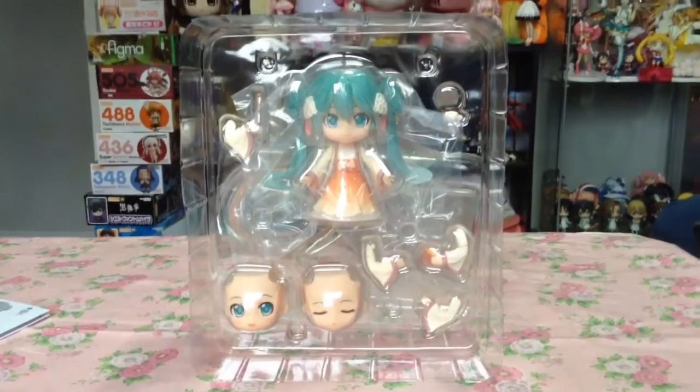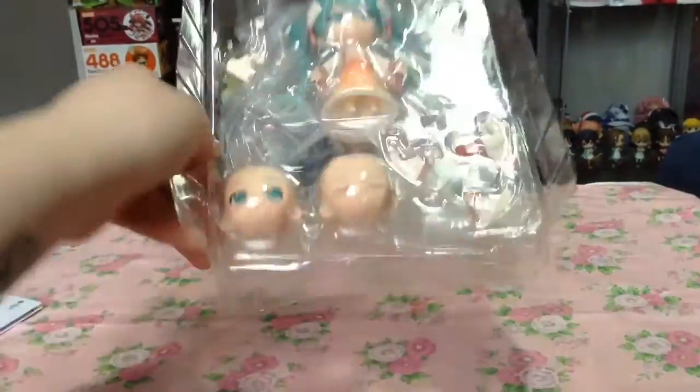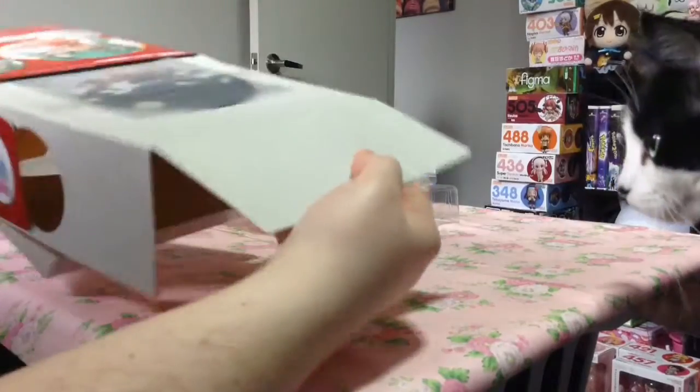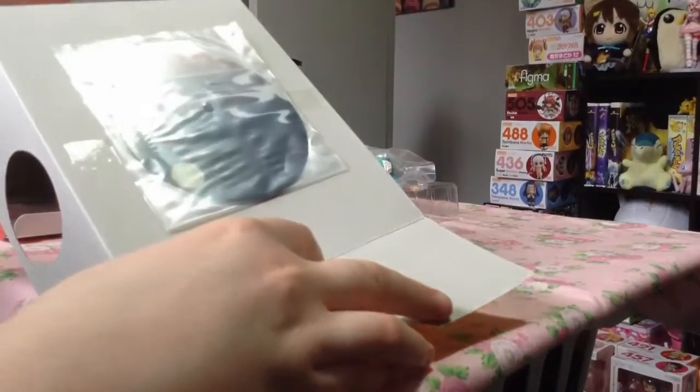And here's a shot of her fresh out of the box. Before we forget, the background piece is located on the back of the inside of the box.